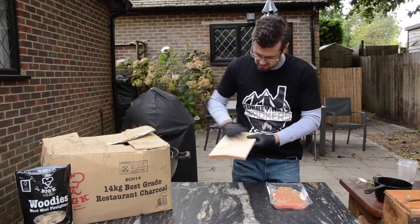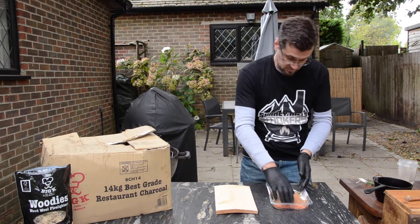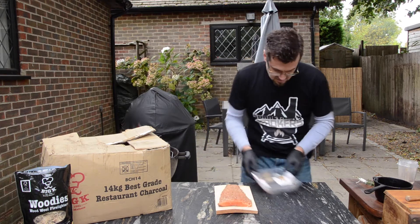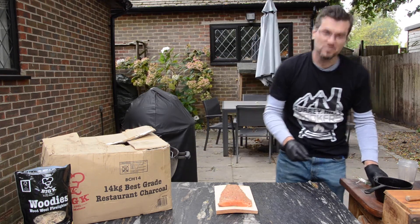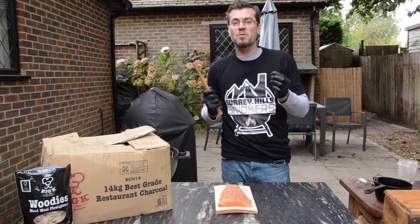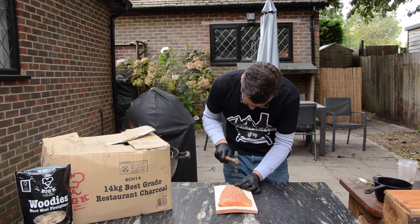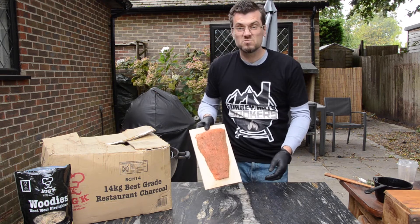Now we're going to transfer that salmon to the wood. This is where we get a little bit industrial — hammer and a nail. There we go, stuck to a board.